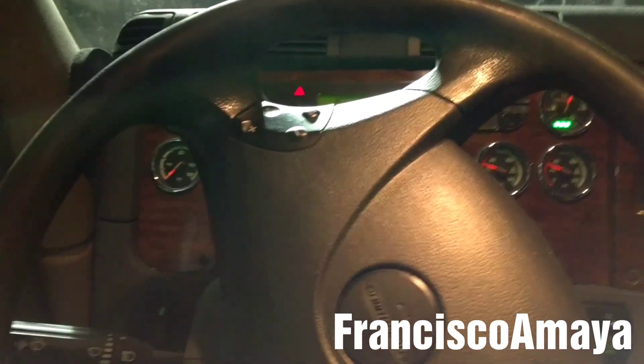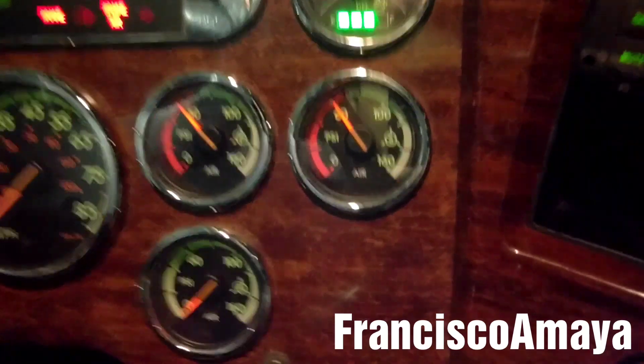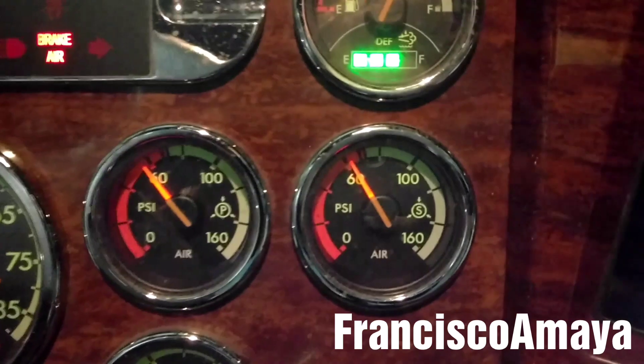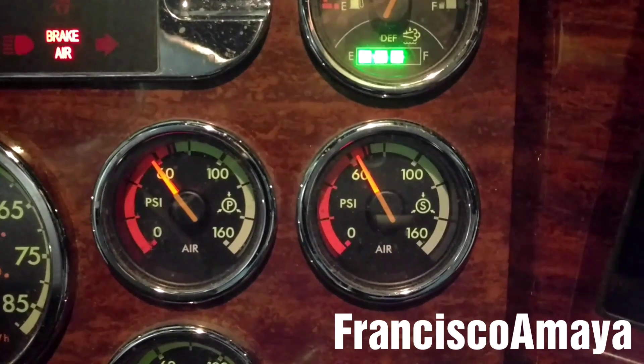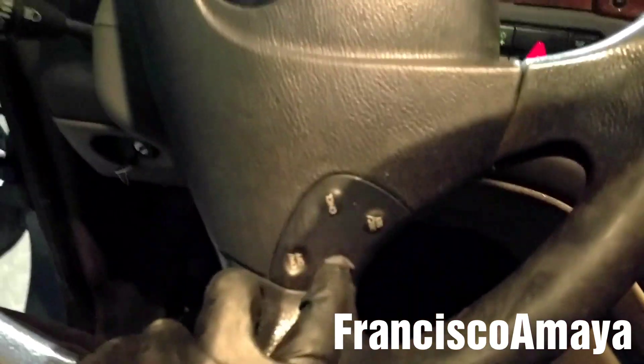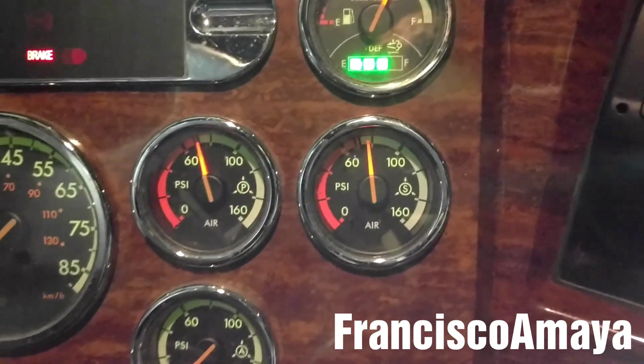So with the new compressor replaced, I'm going to start the engine. And now we can clearly see the difference in how the air pressure is building — it's going fast and it's at idle. If I activate the cruise control, the pressure goes even faster.